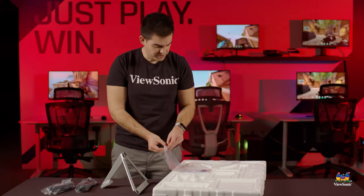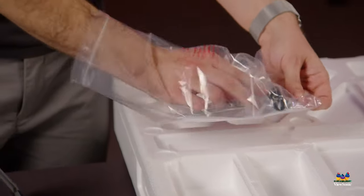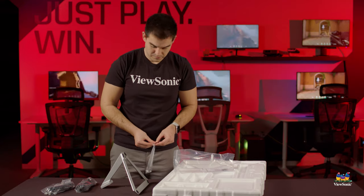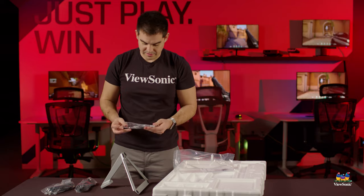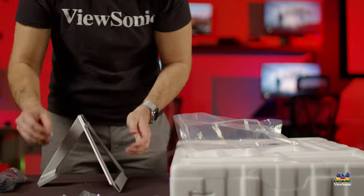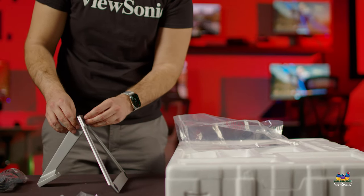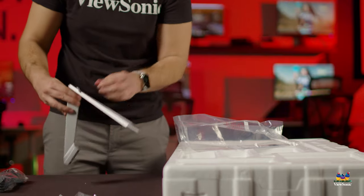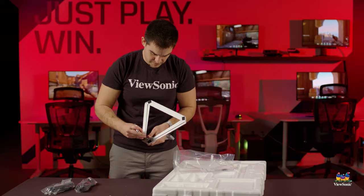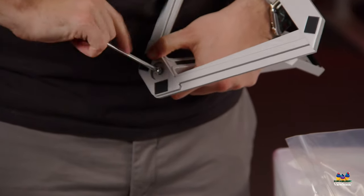Next we'll need some mounting hardware. This kit comes with one large screw and two small screws. The large screw goes on the bottom to connect the foot and the upright of the stand together. Just take the included screwdriver — it doesn't need to be very tight, but you do want it to go all the way in.